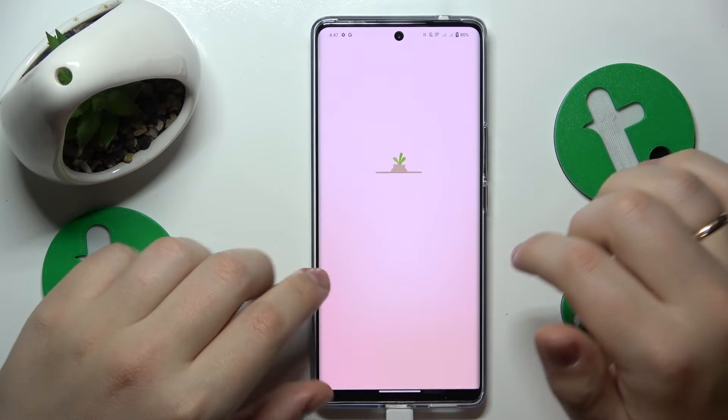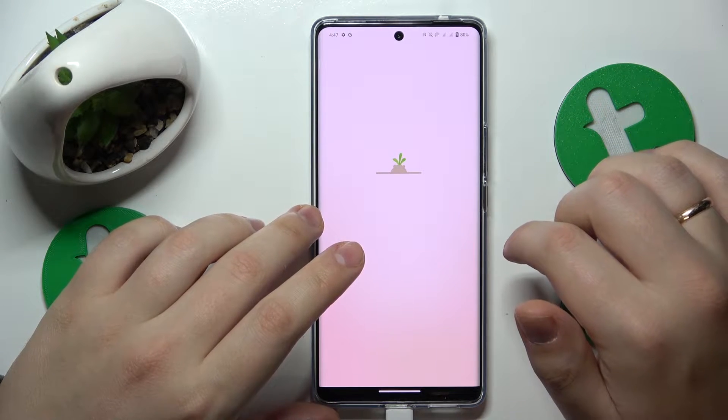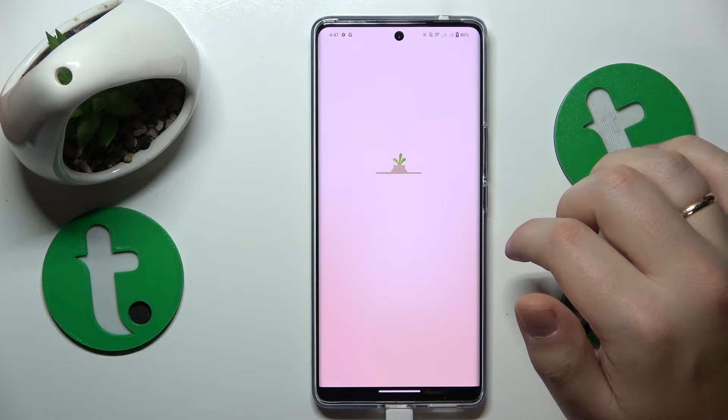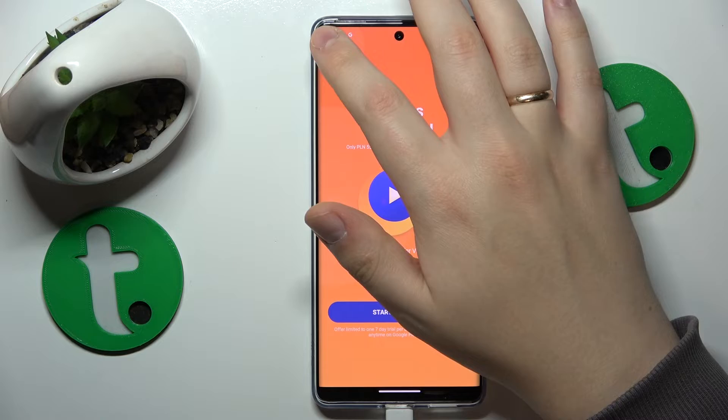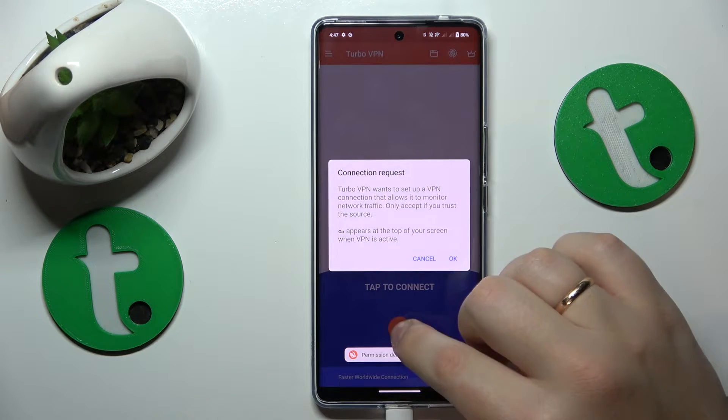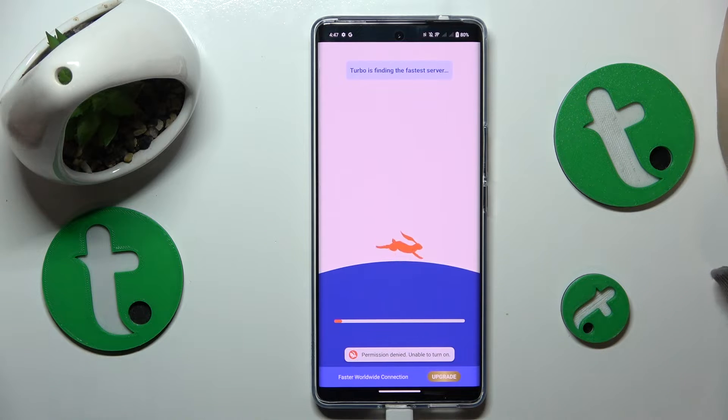Launch the app once installed. Tap the green continue button, then skip the ad that follows, and finally in order to enable VPN click here and confirm or accept the connection request.